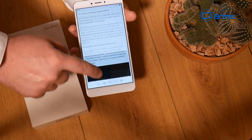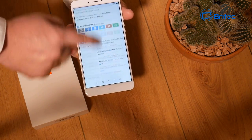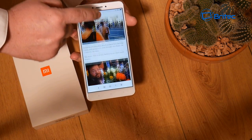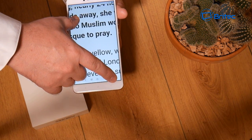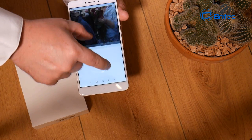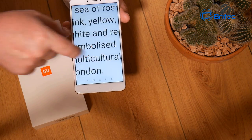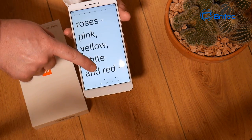YouTube plays really well — nice and smooth. I also loaded up the BBC website, which is a pretty heavy site, and you can see me scrolling through with no jerkiness or stuttering. It's very sharp and snappy, the zoom works really well, and the fonts look nice and clear. All in all, it's a pretty decent phone.